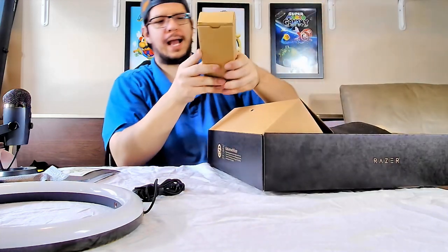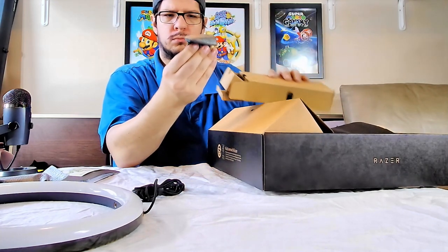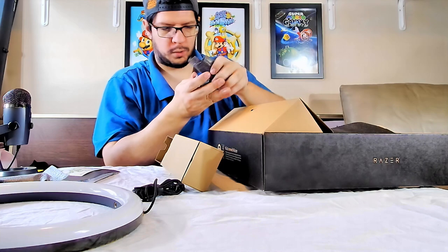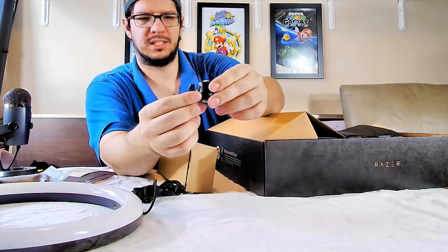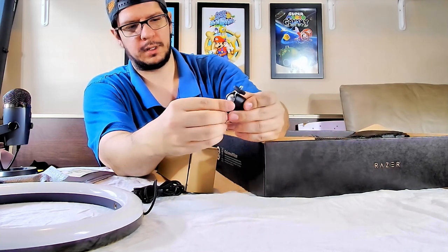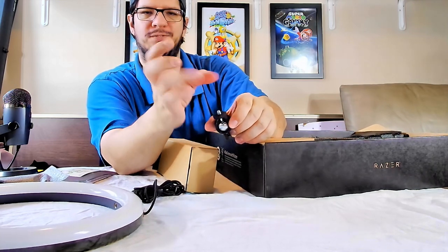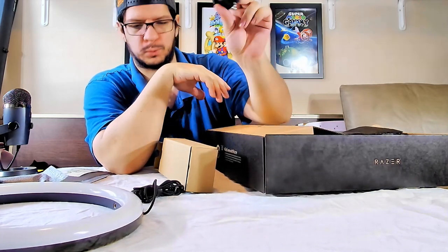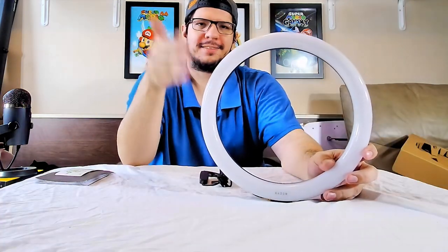Over here we have what I can only describe as the ball mount — this is the ball piece. You screw this in and the ball allows you to move it up or down. You can attach a phone holder adapter to this and then record with your phone. I'm not going to be using that because I use a webcam, not my phone.